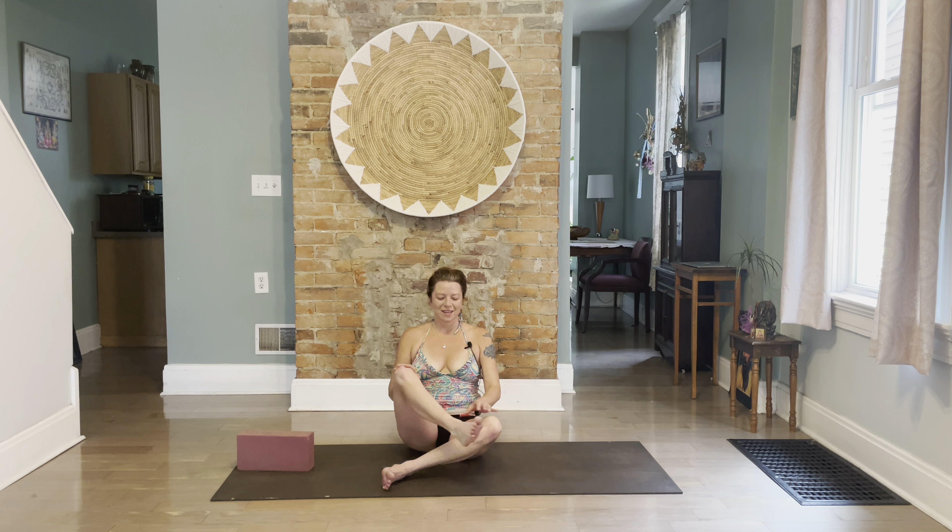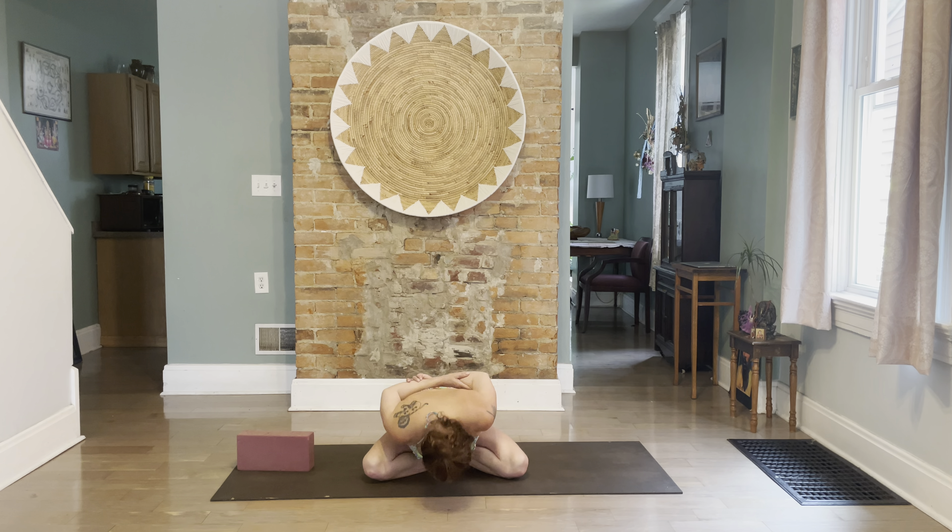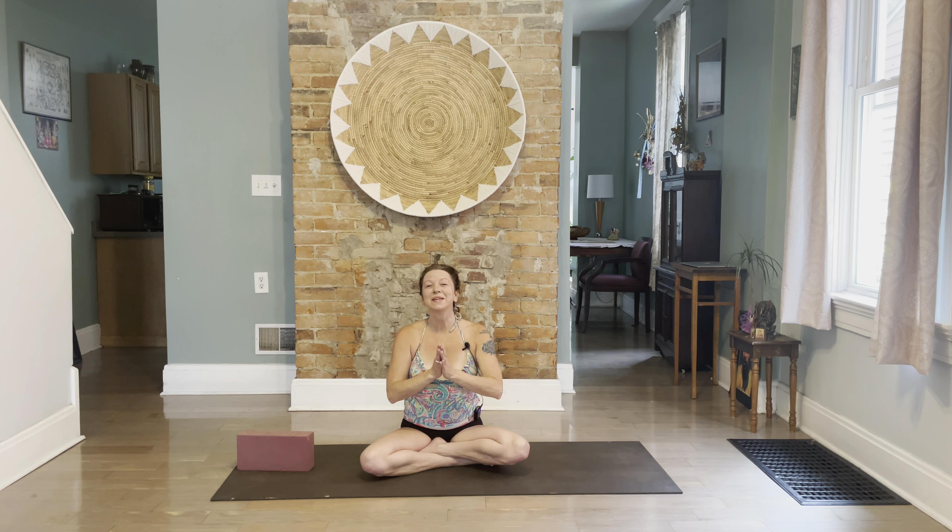Inhale up. As a gentle seal of the practice, grab your elbows, look up, and fold. Be gentle with yourself, be gentle to others on and off the mat. Inhale up, be inspired everybody — namaste.